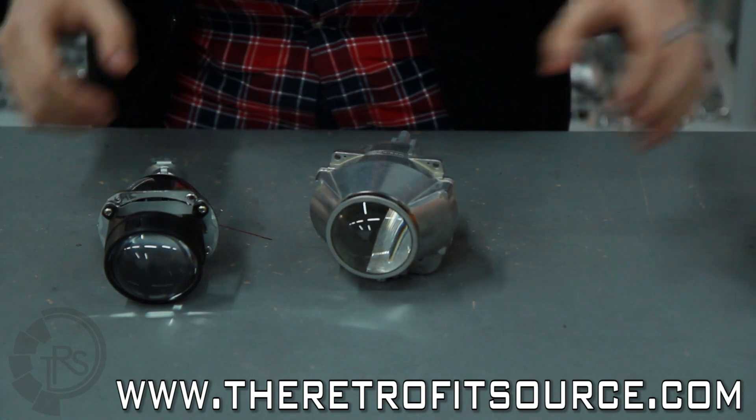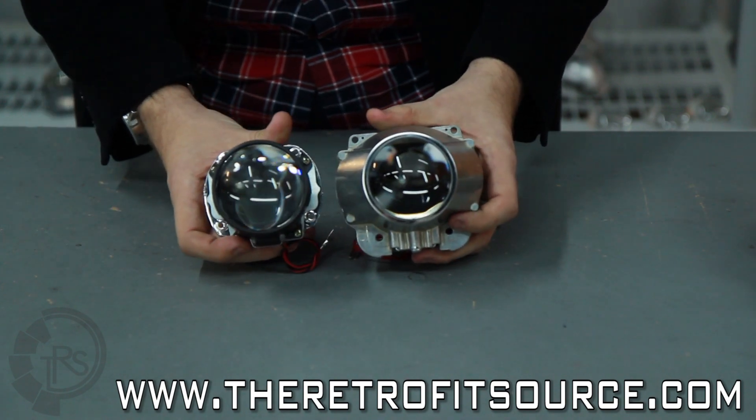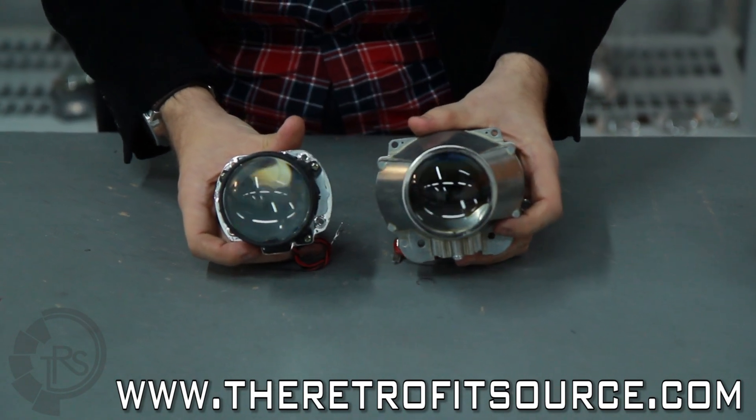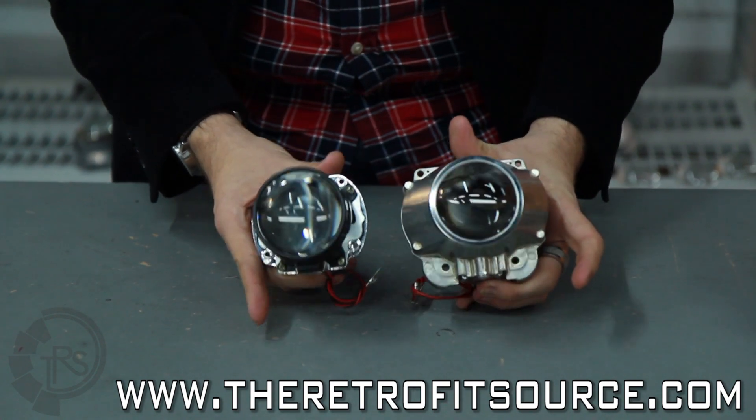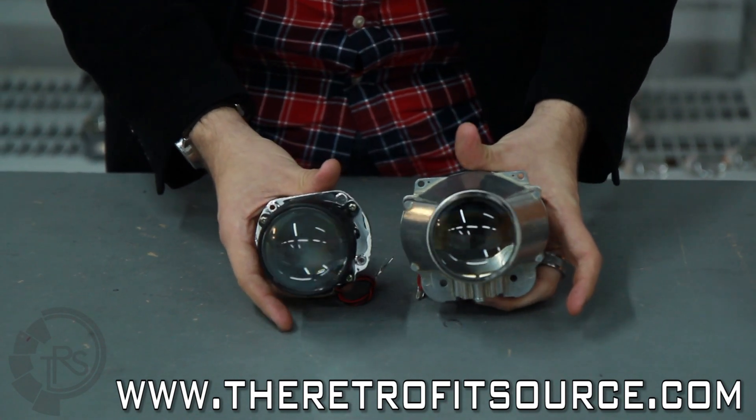Between these two, the FXR is obviously a lot larger, so you have to take that in mind. If you've got a very slim headlight, you need to keep that in mind — you might not be able to fit it. You might have to go with the Mini H1 just because of size reasons.